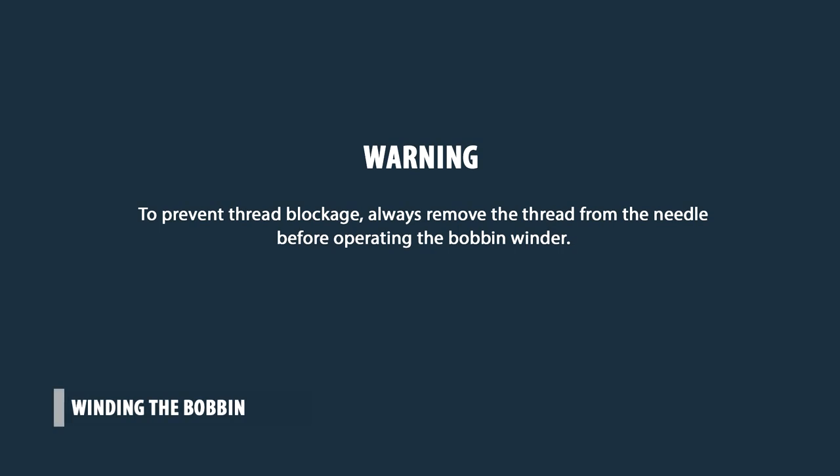Winding the bobbin. Warning: to prevent thread blockage, always remove the thread from the needle before operating the bobbin winder.